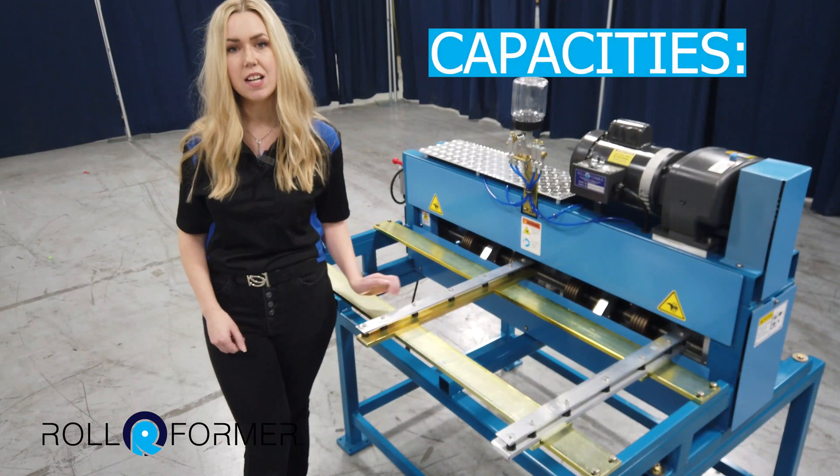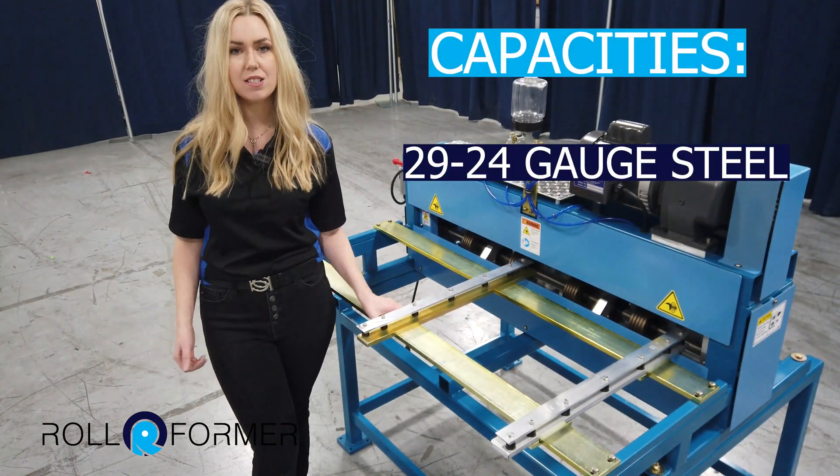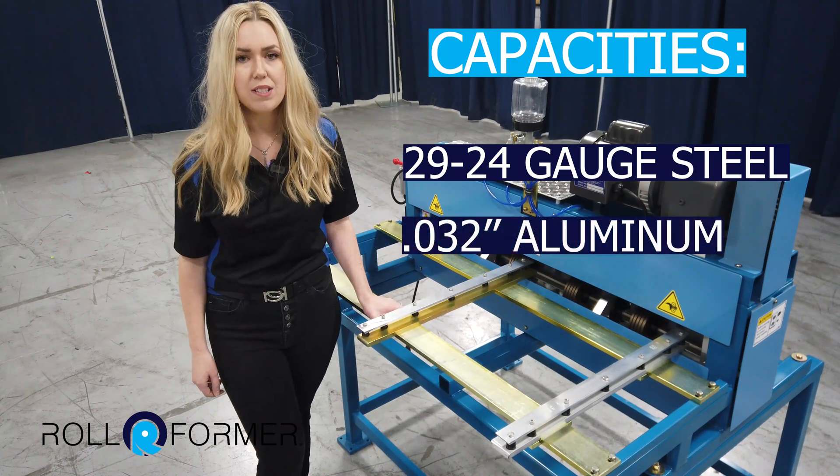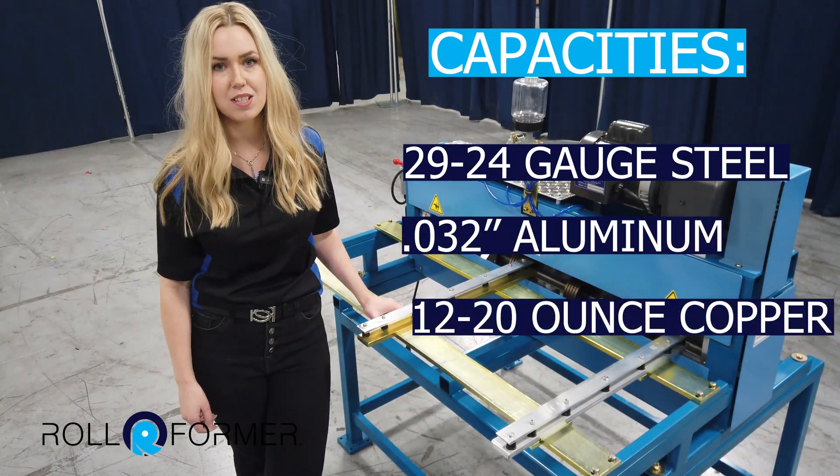As far as capacities, you can run 29 to 24 gauge mild steel, 032 inch aluminum, and 12 to 20 ounce copper.